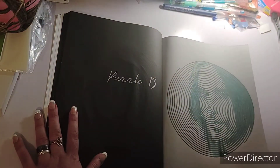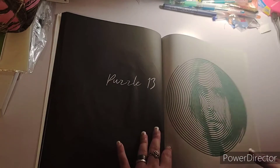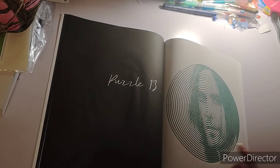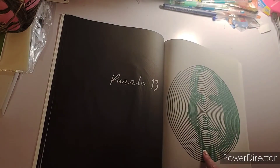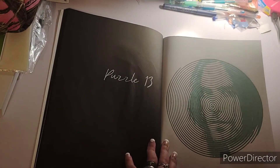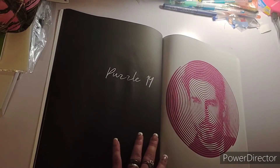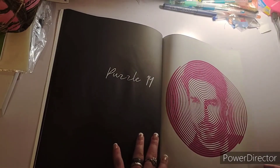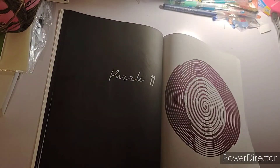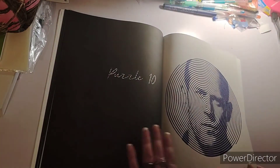And then the guy that plays the Joker — Jared Leto. It's really funny because I used a green metallic pen on his picture, and I was like, oh, that works out perfectly.